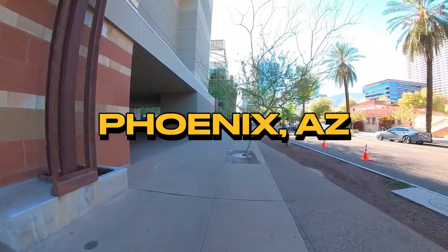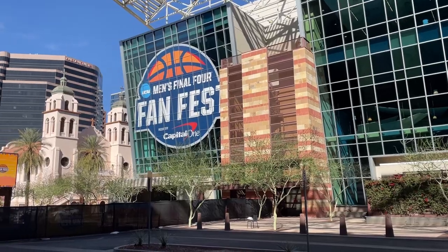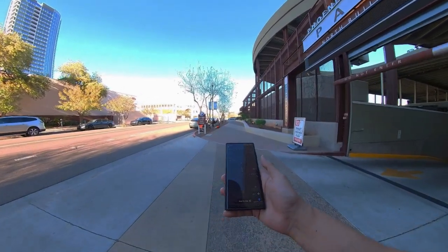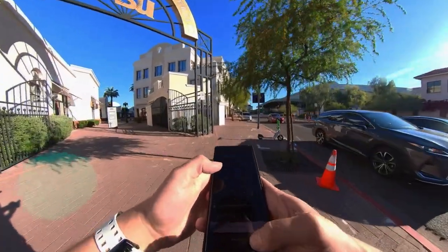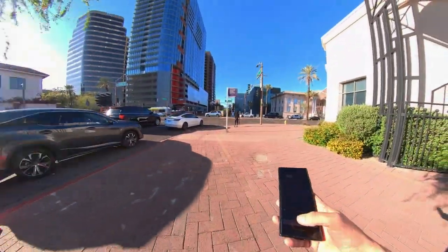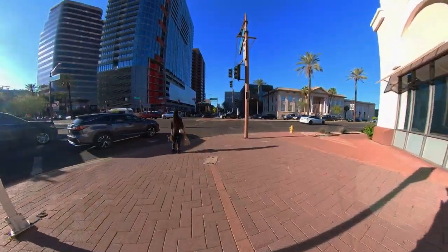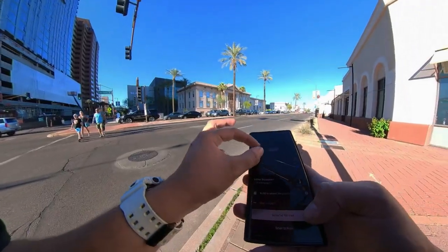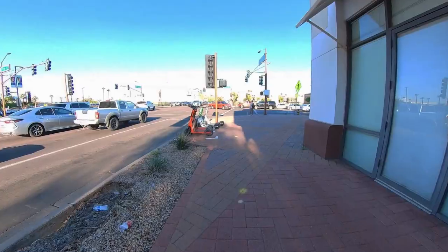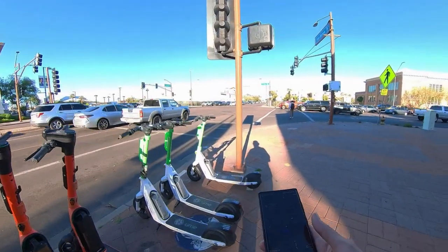I'm in Phoenix, Arizona. I'm looking for this Uber scooter. Oh, that's not it. That's a Lime. Where's this Uber scooter? Alright, there's one down this way. I feel dumb — Lime is the Uber scooter.